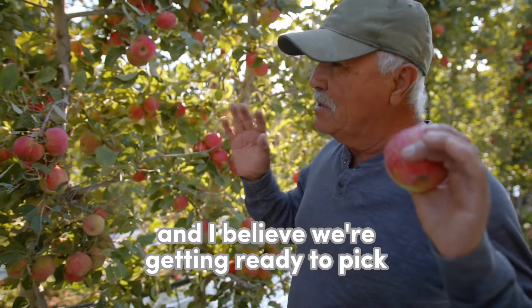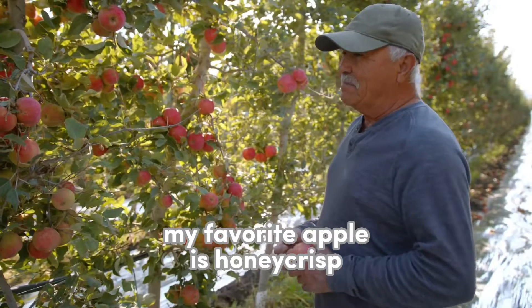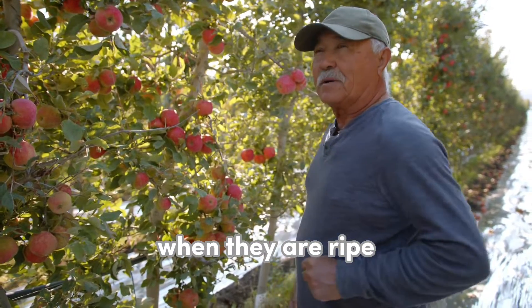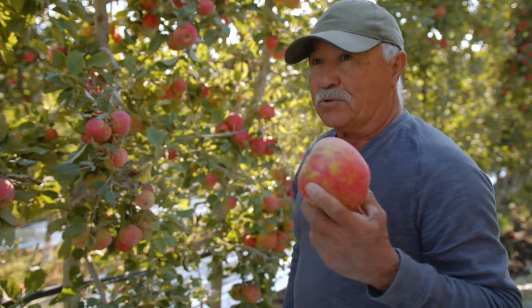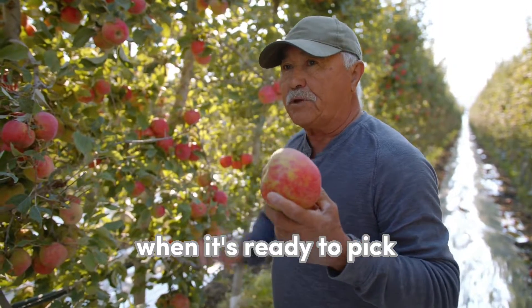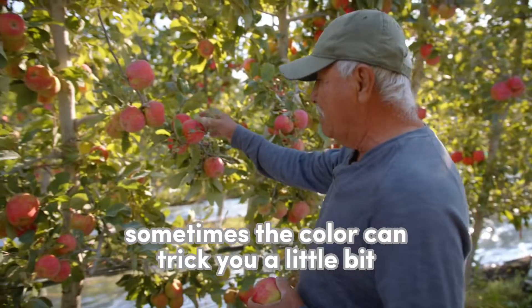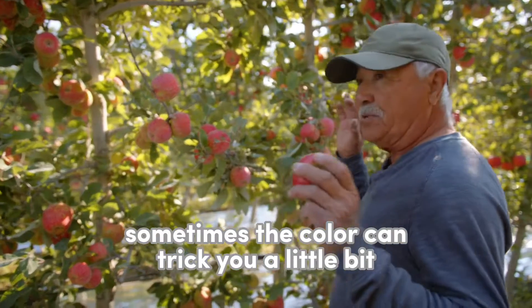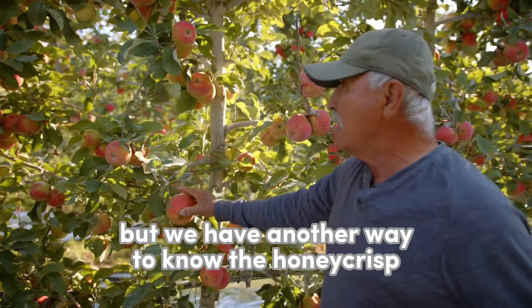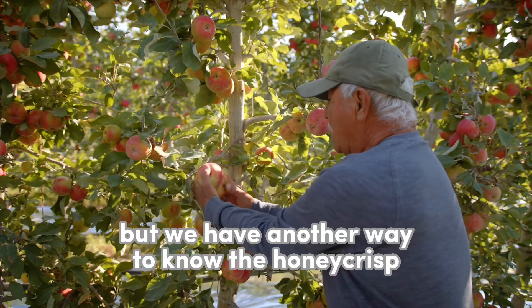My background is about 20 years experience in these trees, and I believe in getting ready to pick. My favorite apple is Honeycrisp when they are ripe — it melts inside your mouth. That's the way that you know Honeycrisp is ready to pick. If you're looking for the color, sometimes the color can trick you a little bit. But we have another way to know the Honeycrisp.